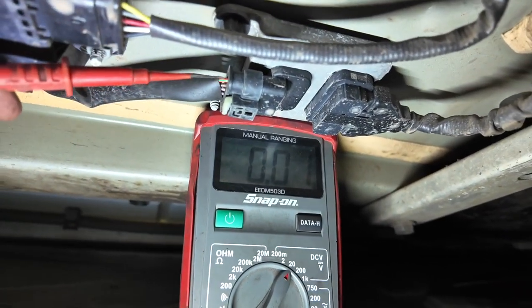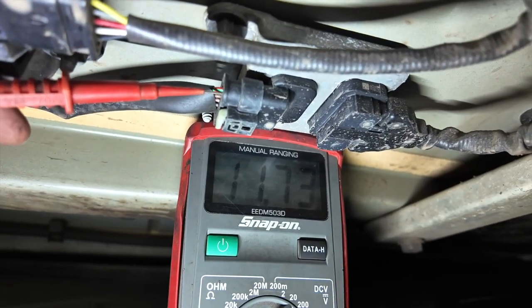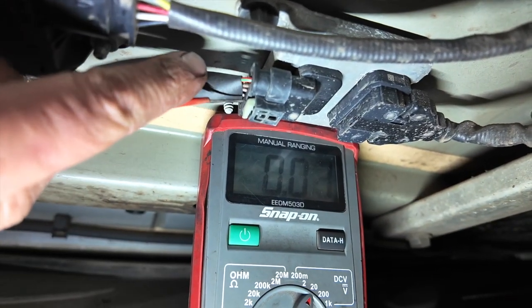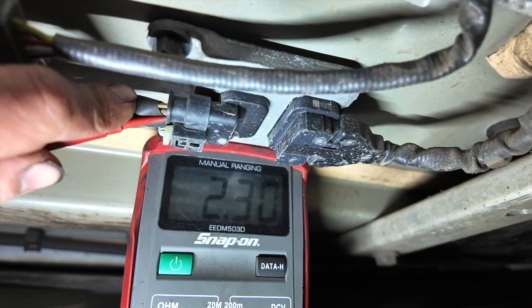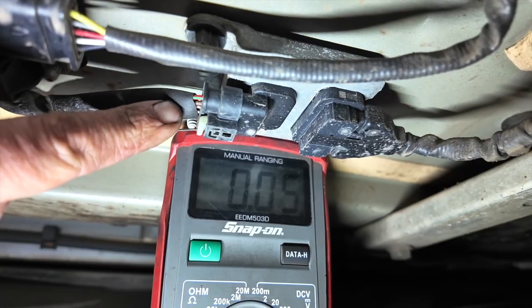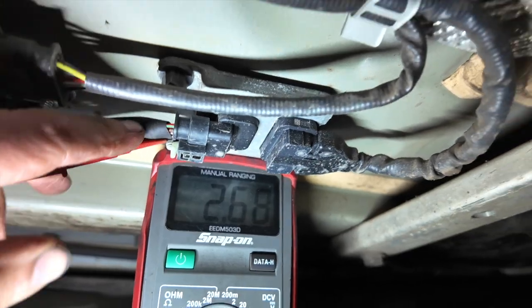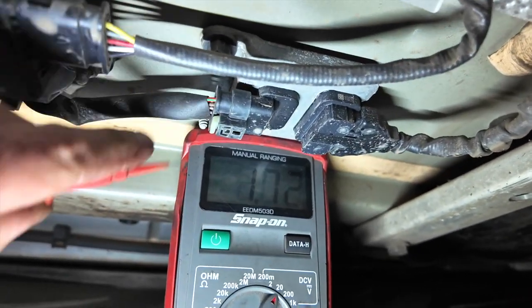On the voltage setting, probing pin one we've got 12 volts — that's good. Moving to pin three, the first CAN line, we've got roughly 2.3 volts. Then pin four, the second CAN line — 2.68 volts. Both voltages add up to 4.98 volts, which is what we want.